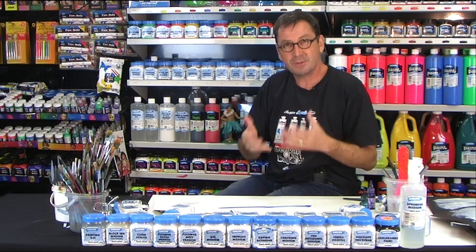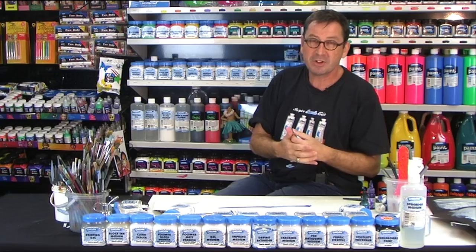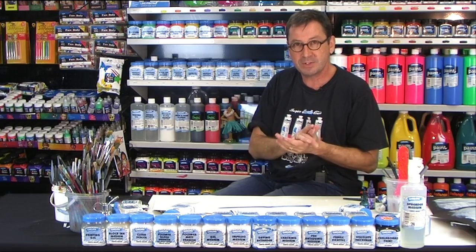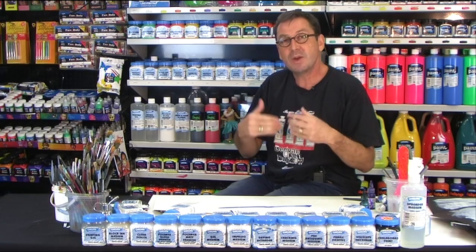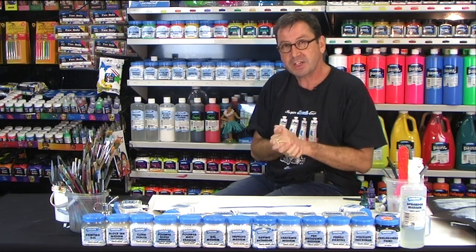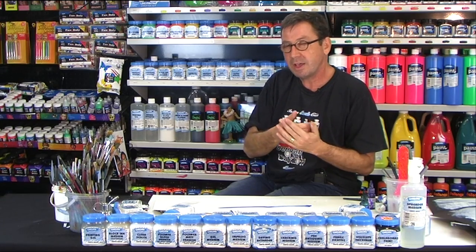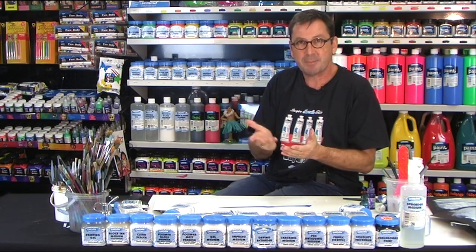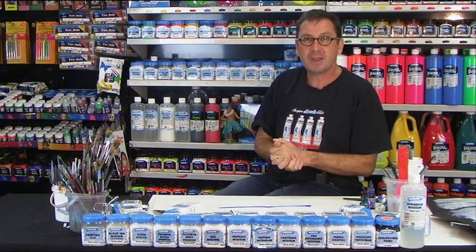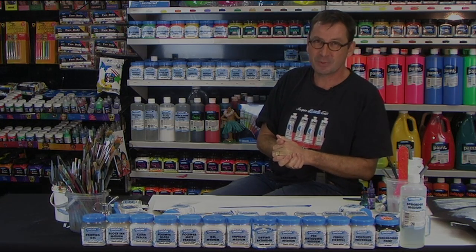I hope that's been of value in showing ways of using gesso and other applications you might not have thought of. Remember, you can always tint that gesso as you go. And the other tricky thing is if you've got areas of a painting that you want to eliminate, you can paint gesso over and restart that painting over that section again. So enjoy the world of gesso and happy painting. Thanks for watching.